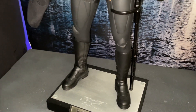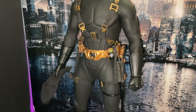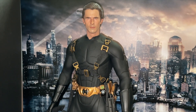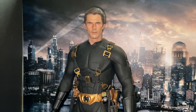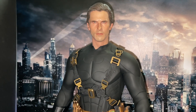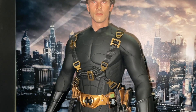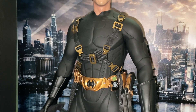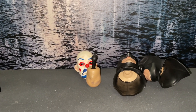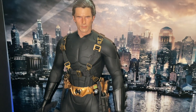I just had to dip the hands in hot water to change them out, because these older figures don't cooperate — you have to do that or use a hair dryer. I also had to pull the neck peg out to put the Bruce Wayne head sculpt in.